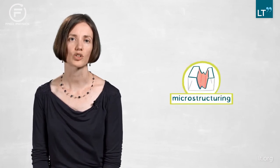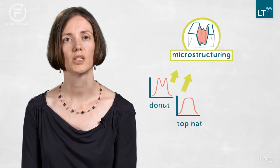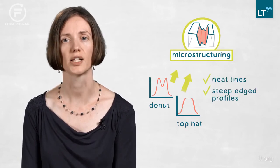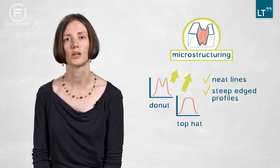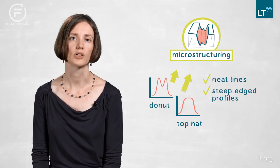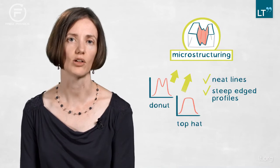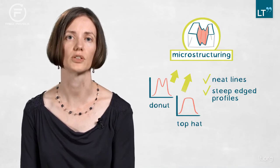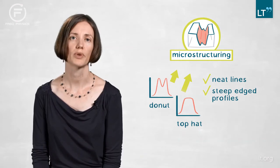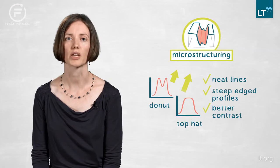The second application we worked on is microstructuring. We were able to show that if you use a donut or a top-hat distribution you get very neat lines with very steep edge profiles. You don't have the well-known collapsing of your micro channel, because when you use a Gaussian distribution there's too much energy in the center. This was completely solved by using the two different profiles, giving you much better contrast for micro engraving, marking, or similar applications.